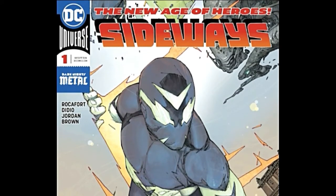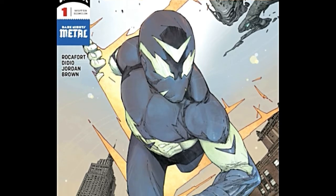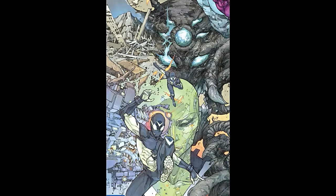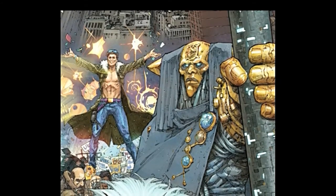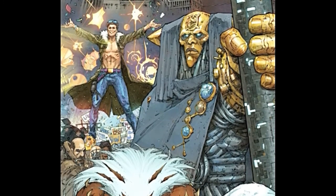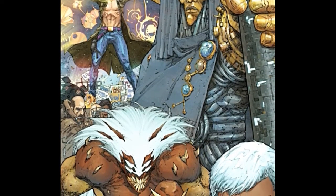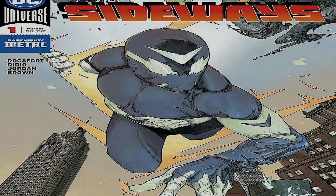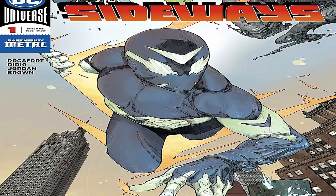The cover is pretty okay — it's just real super basic. It shows the main character, the title character Sideways, and the title and all that. Now, one thing about this book: I was definitely defending all of the New Age of Heroes books, and the way I went about defending Sideways is that it's a book that's not really for me. I'm 32 years old, and while I can appreciate comics written for younger people, Sideways strikes me as definitely being for the young adult audience, particularly teenagers. Let me know what you think in the comments if you agree.